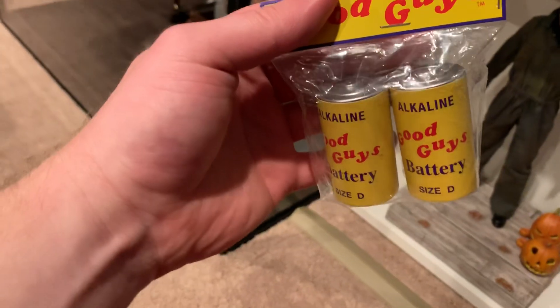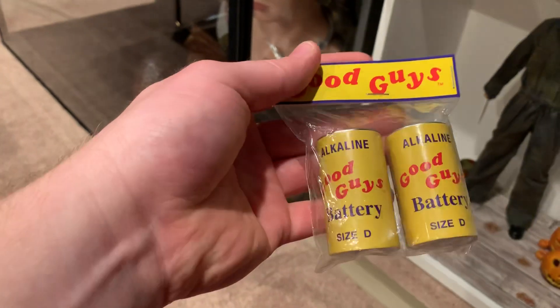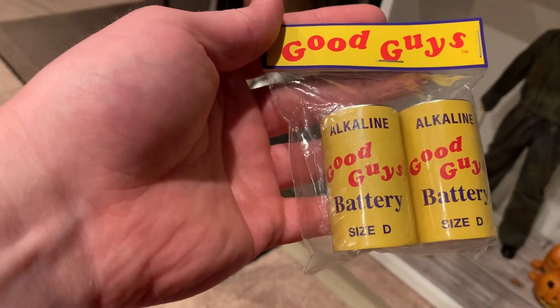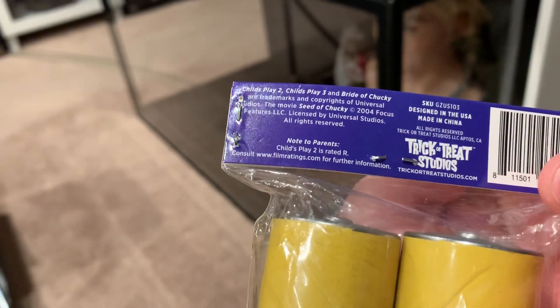These look and feel just like real batteries. I'm not sure if they actually are - I don't think they are - but they're size D batteries with a Good Guys logo. You can see it says 'Alkaline Good Guys Battery, Size D.' And the back just talks about Trick-or-Treat Studios.